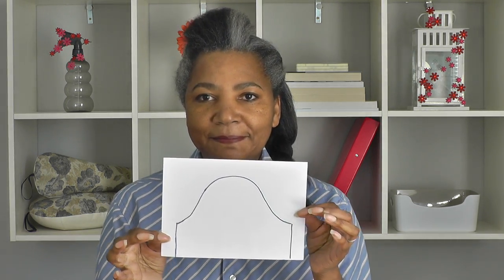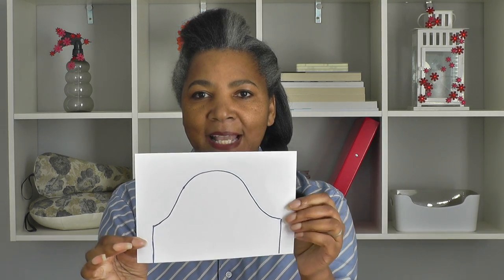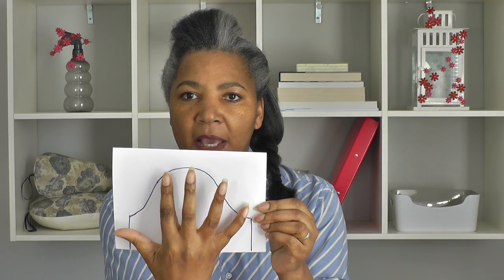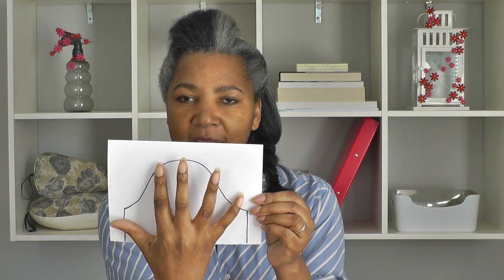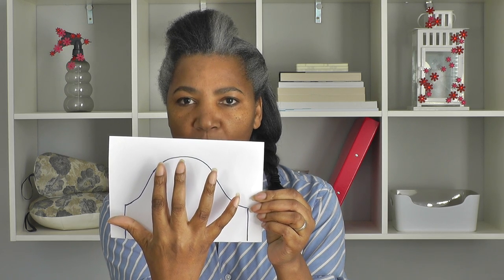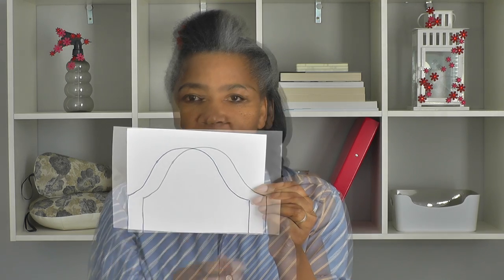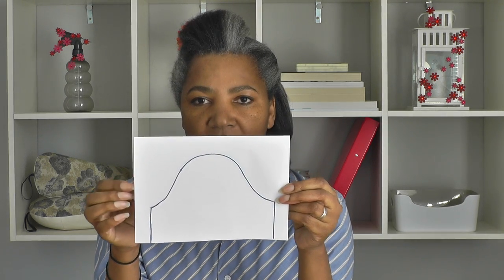So your sleeve will look like this. What we're wanting to do is get that sleeve head — which is that section there — bigger. We're going to be growing that so we've got lots of volume there, in order to shrink it back down when we do the gathers. So that is going to be your sleeve.